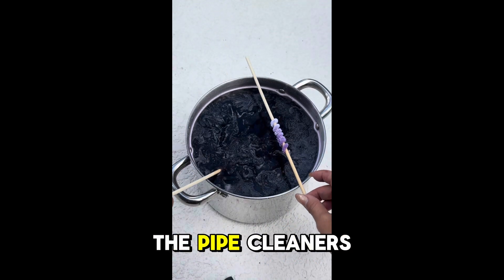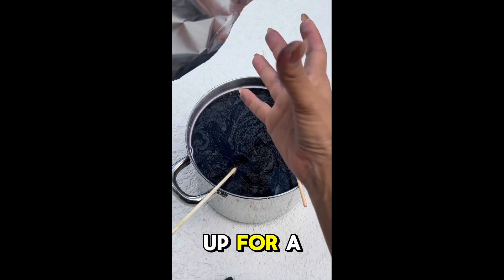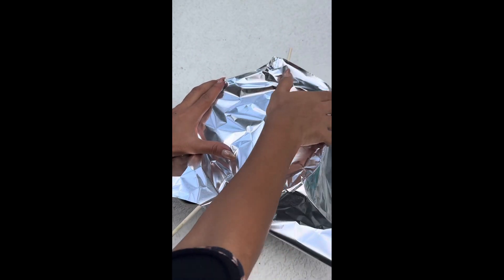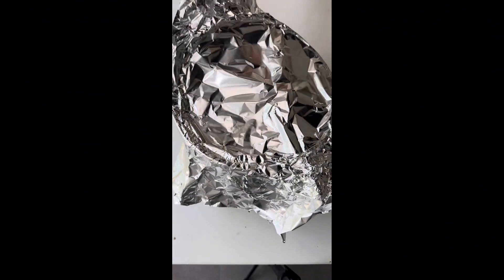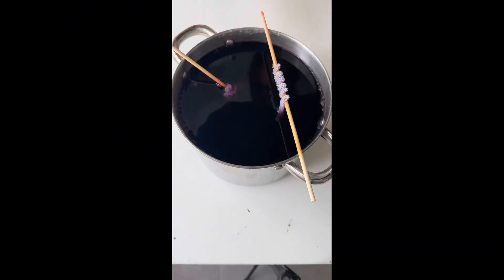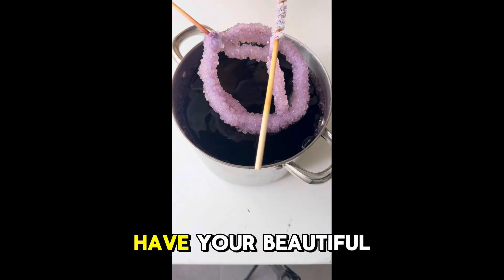I'm now placing the pipe cleaners into the pot and covering that up for a full 24 hours. And here you have your beautiful crystals.